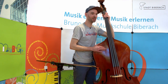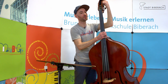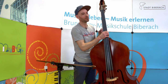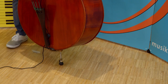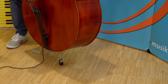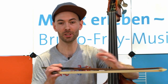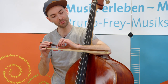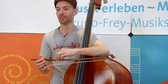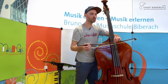Aus der Tierwelt haben auch einige Bauteile des Kontrabasses ihre Namen. Zum Beispiel die Schnecke, vom Pferd der Sattel, von der Biene der Stachel, am Bogen der Frosch, und außerdem stammen die Haare des Bogens von einem Pferdeschweif. Ein Kontrabassbogen kann mit bis zu 250 solcher Pferdehaare bespannt sein. Da diese Haare besonders rau sind, bringen sie die Seite beim Streichen gut zum Klingen.